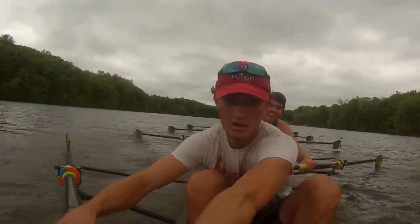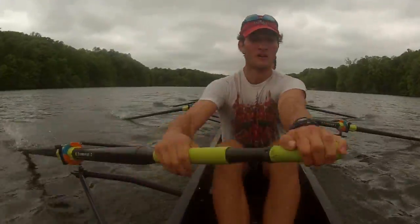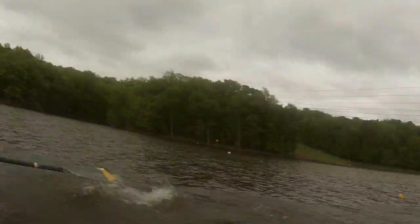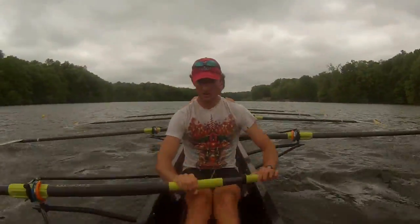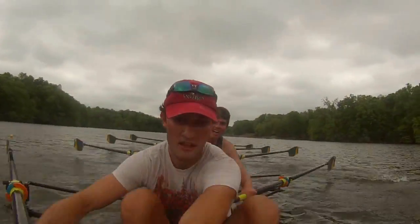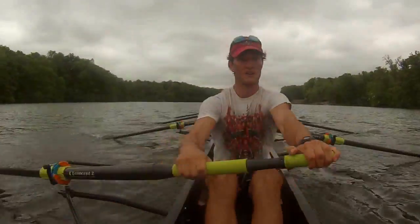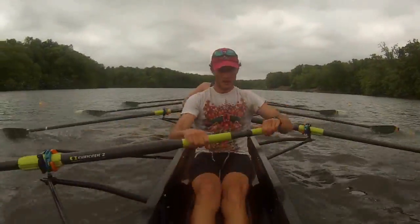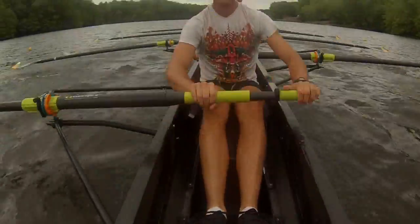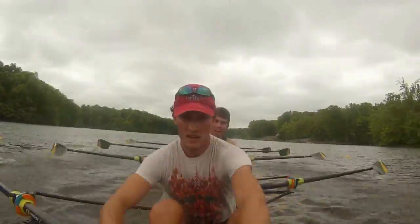Locked, drive, locked, drive. Feel those legs — legs down, legs down. 45 seconds, 45 seconds! Working out ahead, now working out ahead. Stay connected. Catch — hang, catch — hang. Leaning into that rigor, that rigor's staying buried. Suspend that weight on that handle. Catch, suspend, suspend, send, suspend — send, there you go, right in. 25 seconds, 25 seconds!